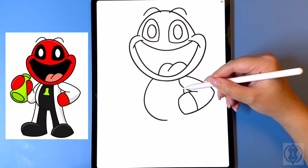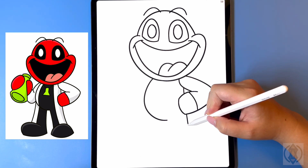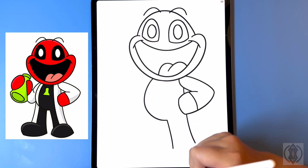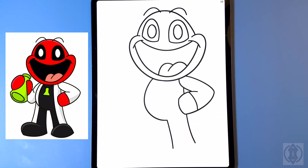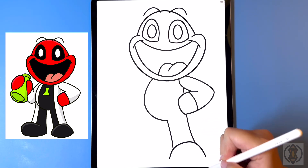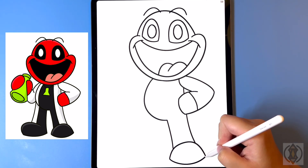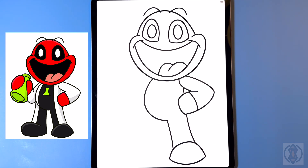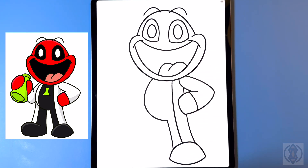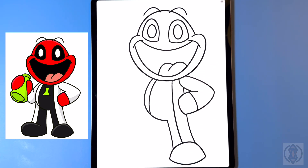On the inside for the back we're going to curve this line up. Moving further down we're going to extend this further down for the leg, and then we'll do the same thing on the inside line, ending that at the same height. For the foot we're going to draw in a nice big curved line from left to right, and then close this off on the bottom with another curved line from left to right. On the inside for the jacket we're going to curve this line all the way around and then down.